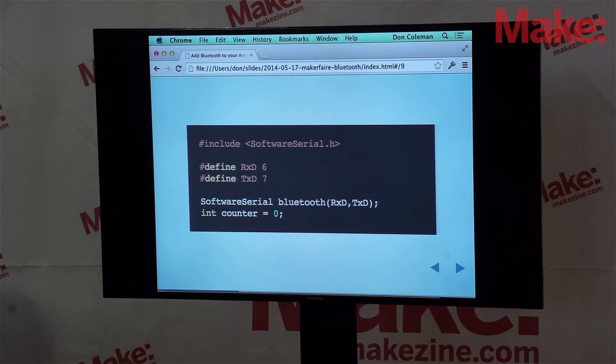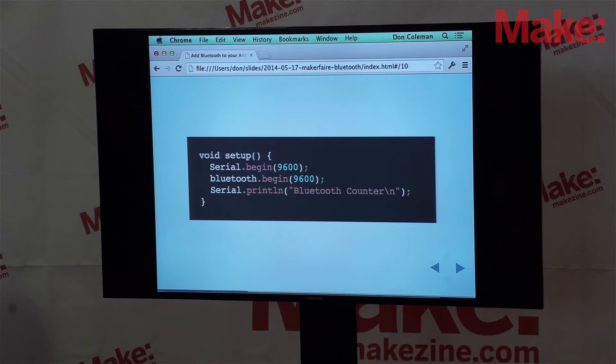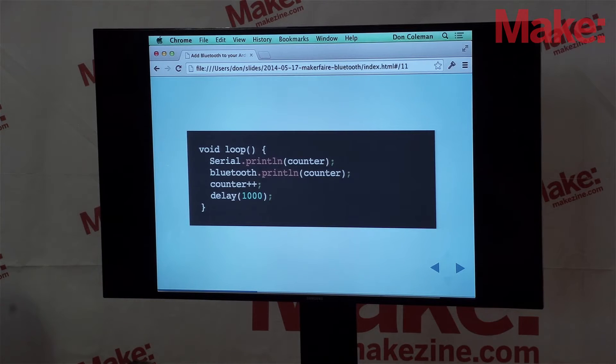I also have a counter variable to hold the current count. The setup function in an Arduino program is called one time — we set up a serial connection for debug output and we set up Bluetooth. The loop part of the Arduino program gets called over and over again. We print the value to the debug console so we can see what's going on, print the value over Bluetooth, increment the counter, and then sleep for one second so we don't count too fast.